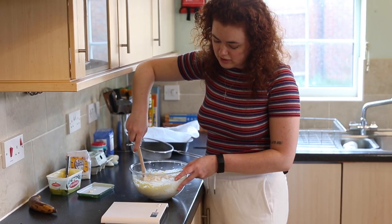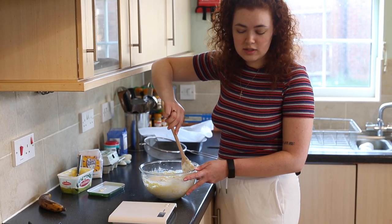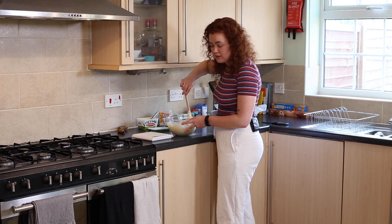When you're folding the mixture together you want to make sure that you do it nice and slow so that you don't get rid of any of the air that you've beaten before.